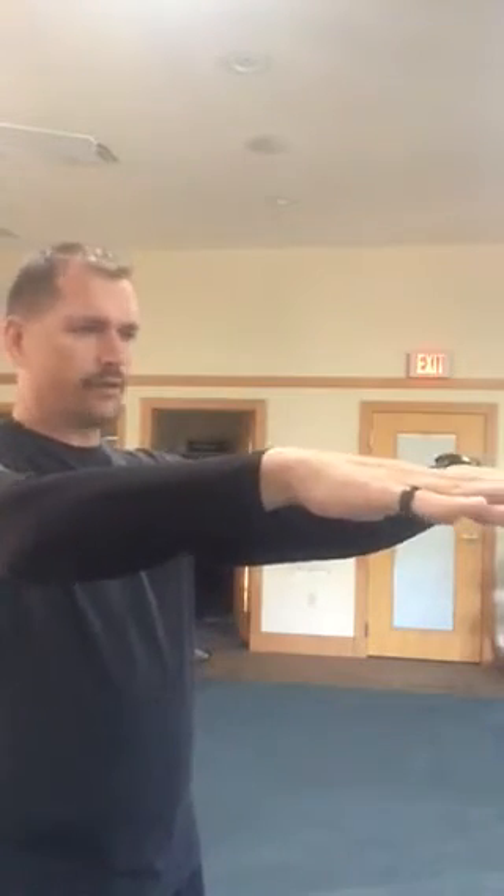Breathe in. It's like your hands are on a table. We draw the hands back, elbows bend. Think about drawing the energy into the body, and then as we extend out and then relax — don't hold on to it.